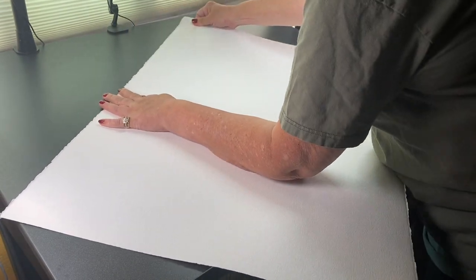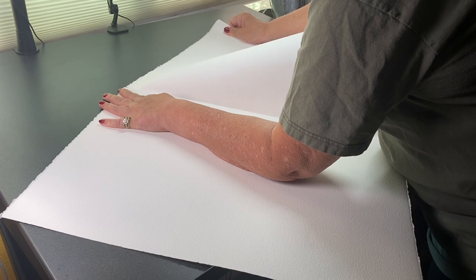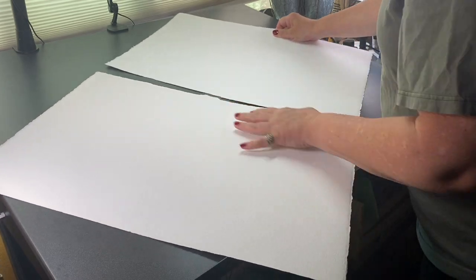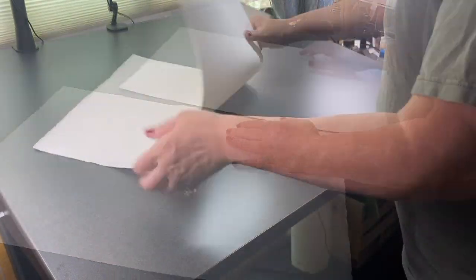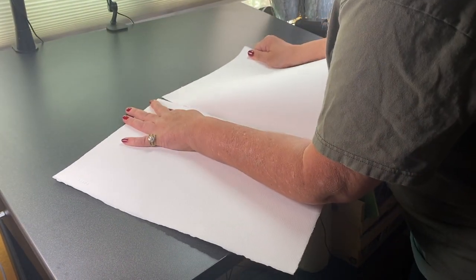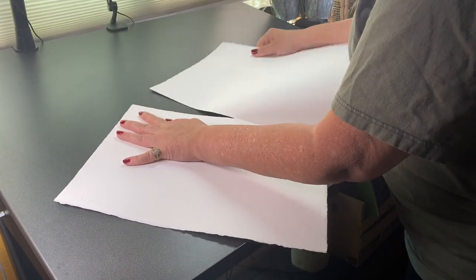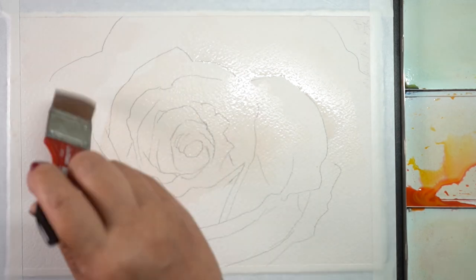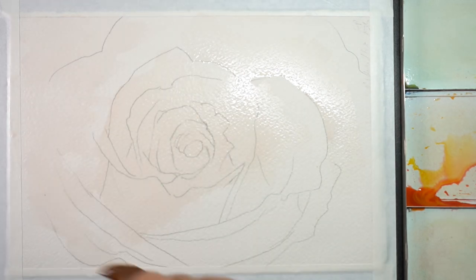Don't tear the paper toward you — tear it sideways on a nice big table so you can pull it apart. If it doesn't tear easily, just fold it some more. For a full sheet I typically tear into quarter sheets, but for the paintings in this two-part series I'm using eighth sheets, so each one is torn down even smaller.